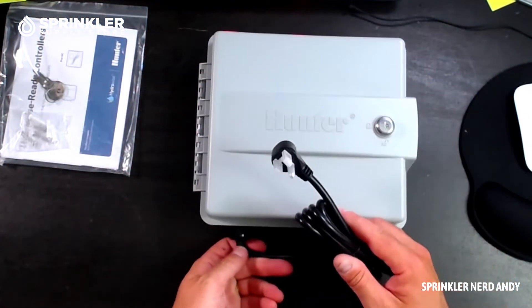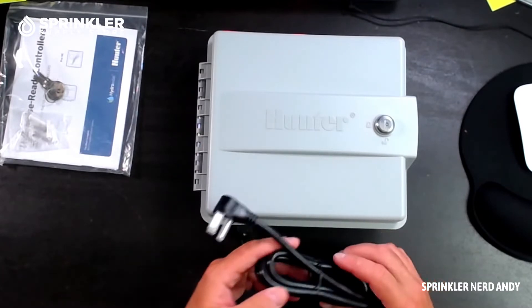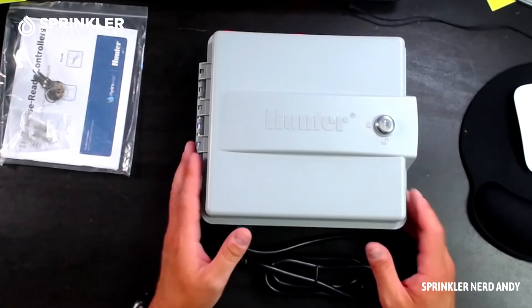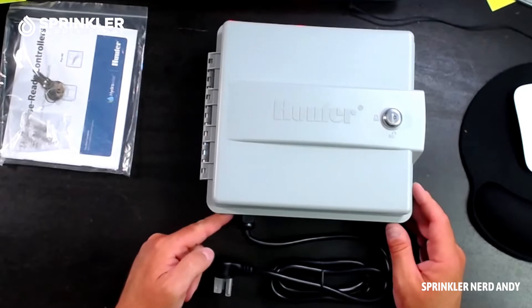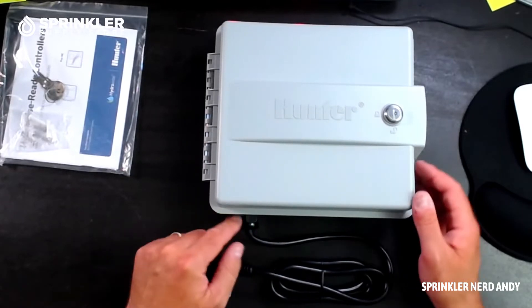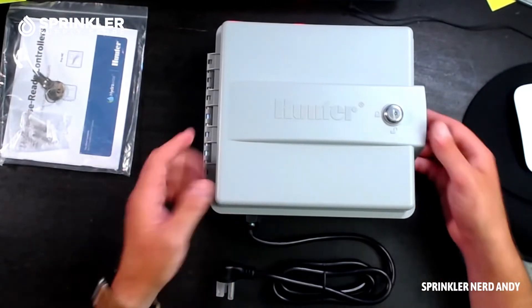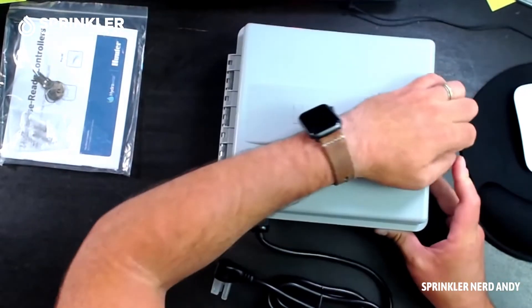It comes with a pigtail pre-installed, which is actually really nice. A lot of controllers in the past did not come with pigtails, but they do now. I'll also mention that a lot of these controllers get hardwired — if you'd like to hardwire this, meaning run electricity directly into it, you can remove the pigtail and wire it in directly.